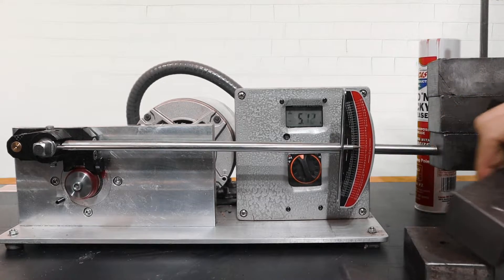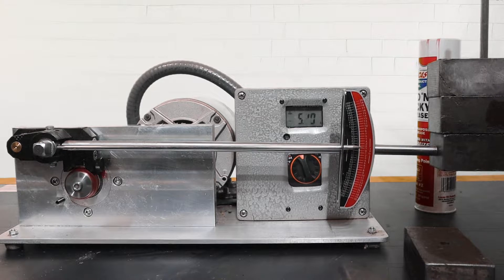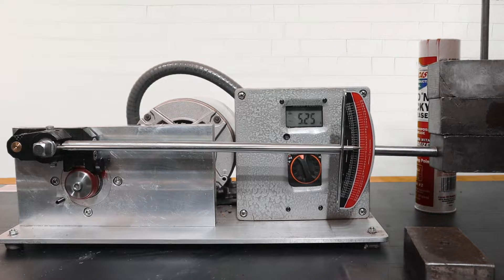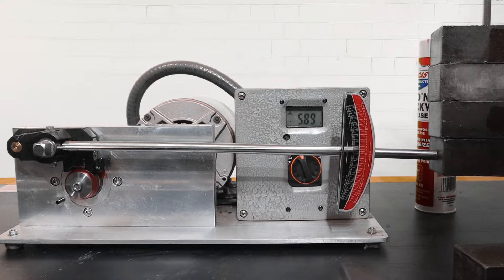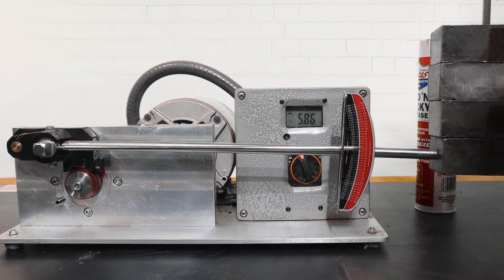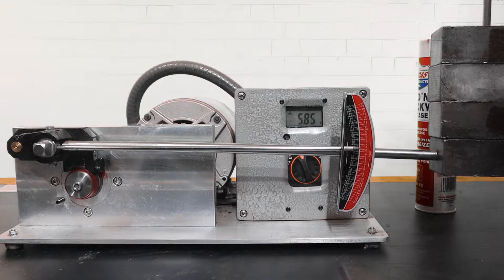The third weight is added. The amperage is now 5.2 or 5.1, indicating that the grease is not able to produce a steady lubrication film. As the final two weights are added, we notice a little bit of smoke being generated from the surfaces, indicating the grease has failed.